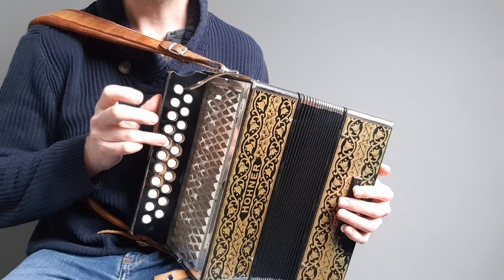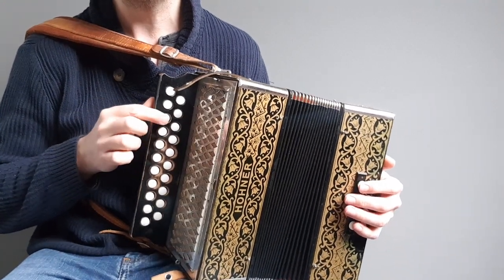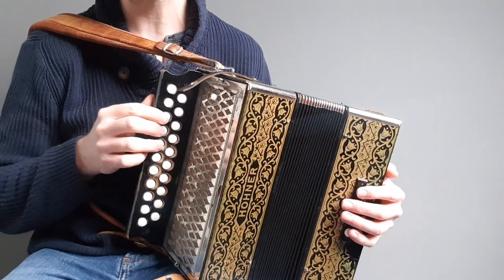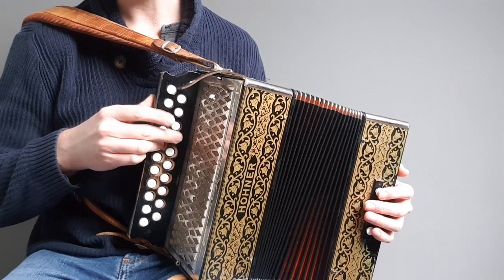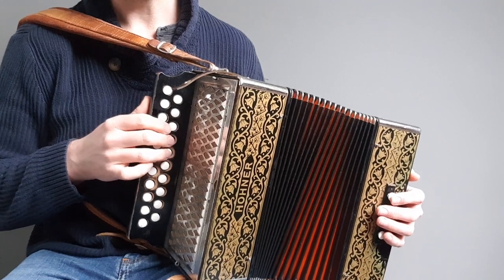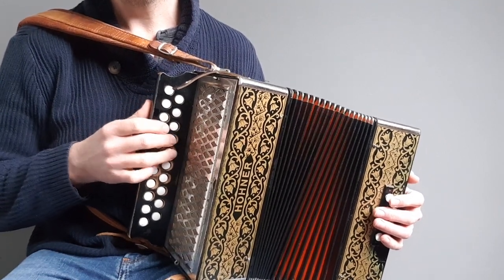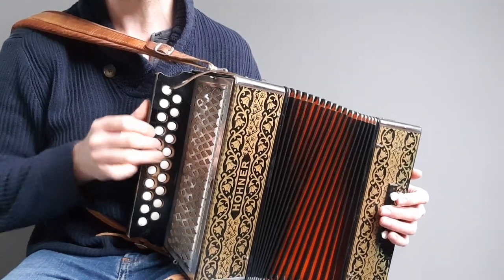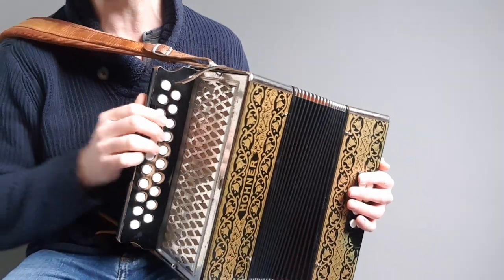We're going to start on the D row on the B on the pull - just pull notes there on the D row. Then you come up to the C on the G row, and that's just pull Cs and As. You've got the E on the pull and back down to the B on the pull on the D row - so we're all on the pull so far.